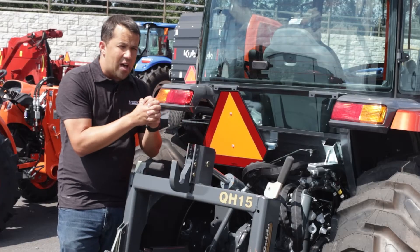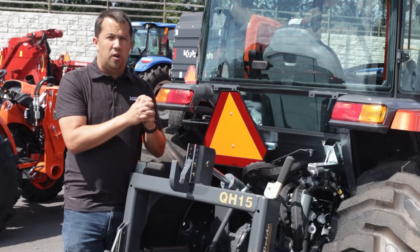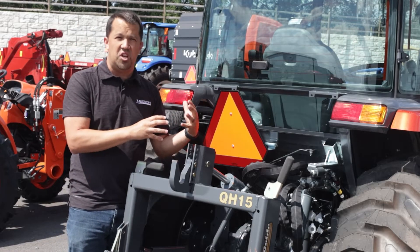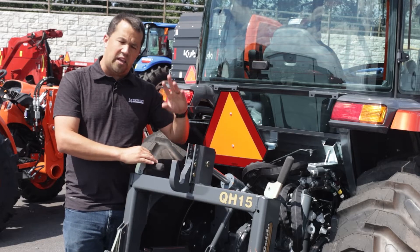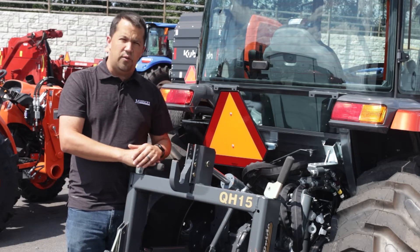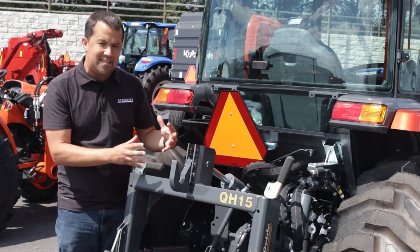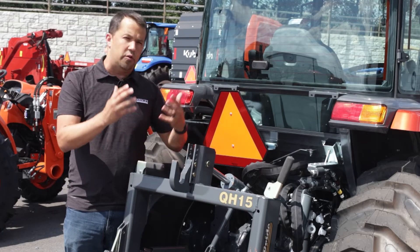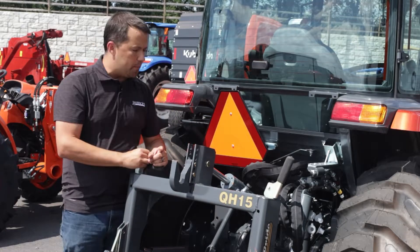That's $3,000 that you're going to want to spend only if you know you have specific applications that are really going to benefit from it — things like dirt work and grading — because as nice as it is to make these adjustments from the cab, spending dollars purely for convenience doesn't quite add up for me personally.